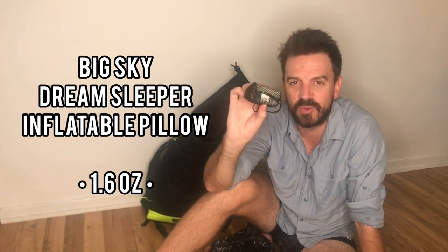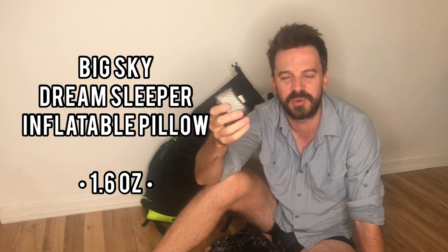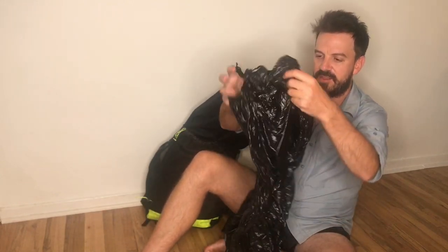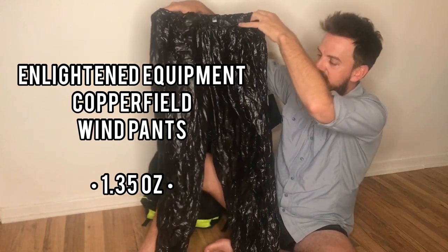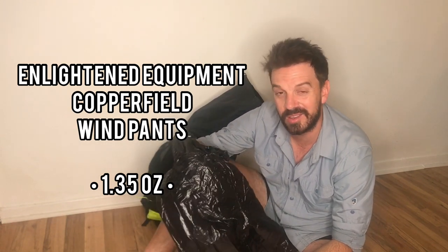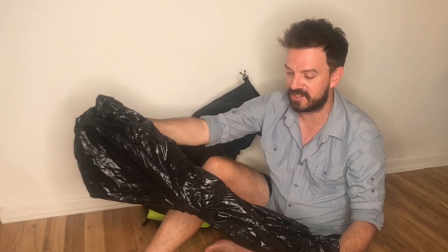This is my pillow — a Big Sky inflatable pillow, one of the lightest you can get and very comfortable. I wrap my buff around it as a pillowcase. These are my windpants — Enlightened Equipment Copperfield in 10D black. I chose 10D so they wouldn't be too see-through during laundry in town. They're 1.35 ounces and hard not to bring on any trip. Since I'm not bringing leggings, I can put these on to sleep in if needed, or wear them on a cold or rainy day.